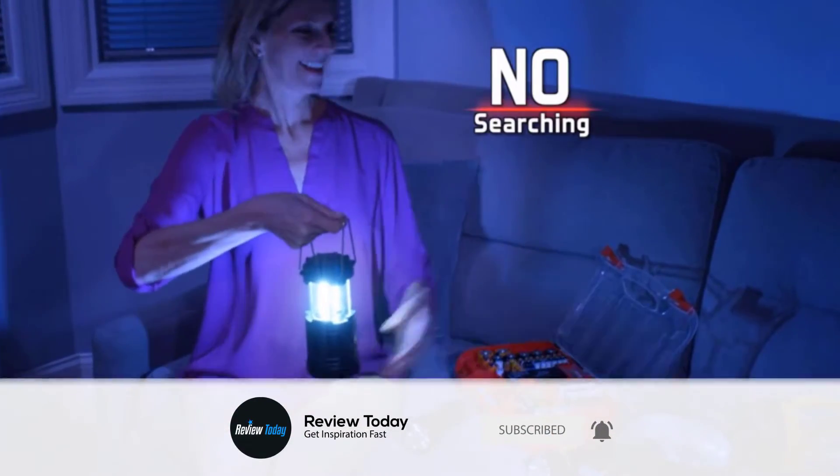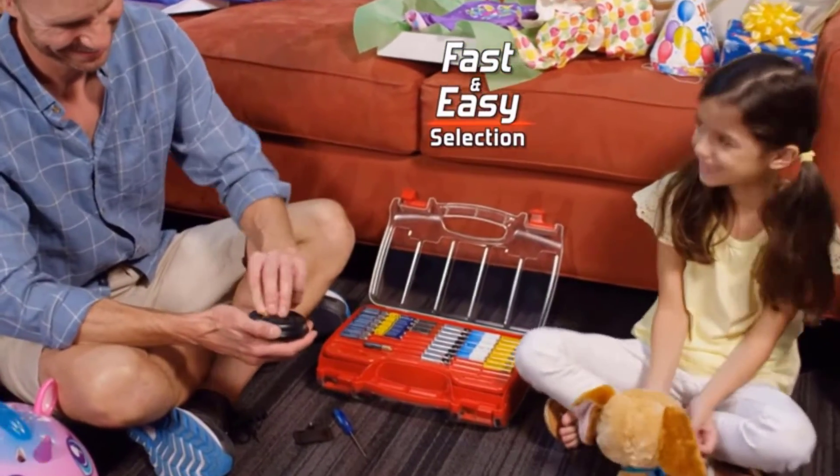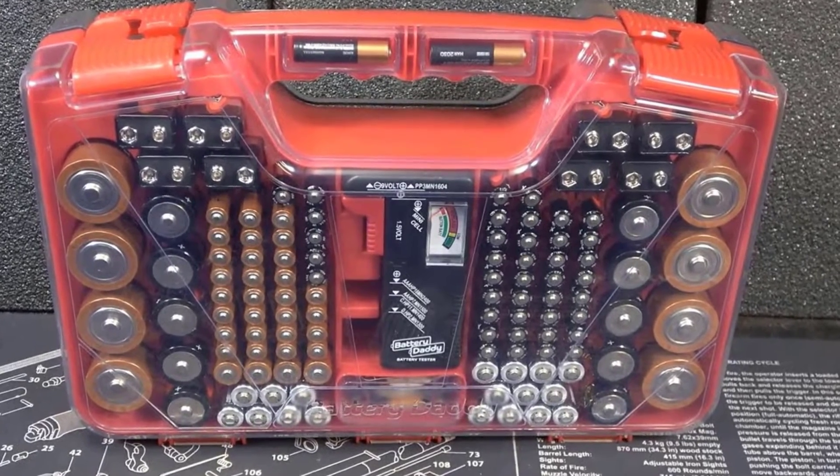The clear easy-view cover lets you see everything at a glance and prevents any unwanted contact. Battery Daddy comes with a tester that can check whether your single-use or rechargeable batteries are still good.